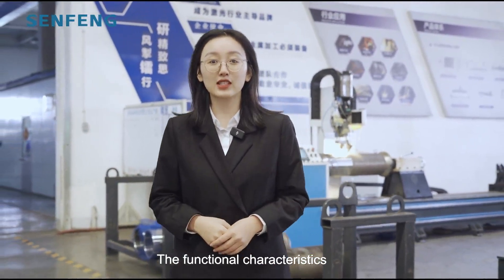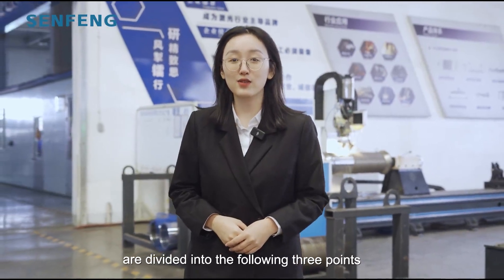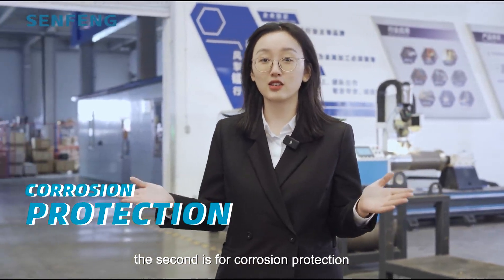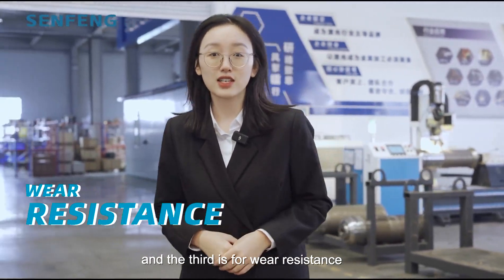The functional characteristics are divided into the following three points. First is to increase the surface hardness, second is corrosion protection, and third is wear resistance.